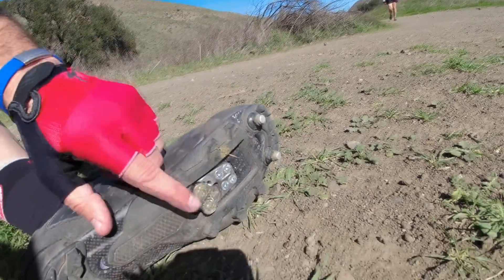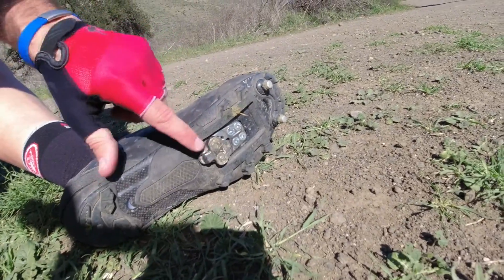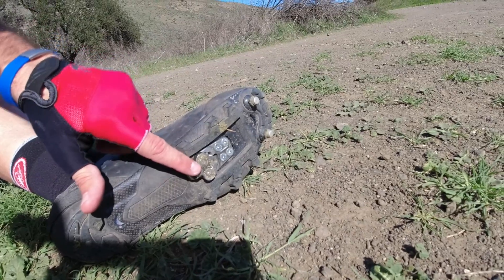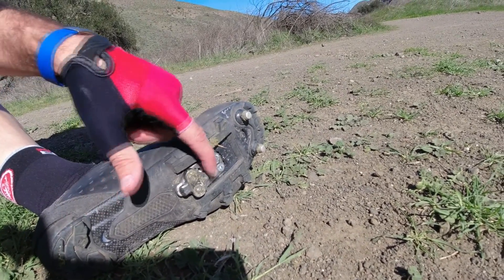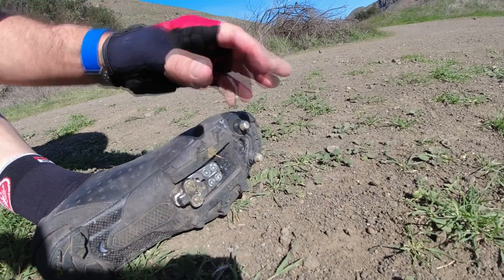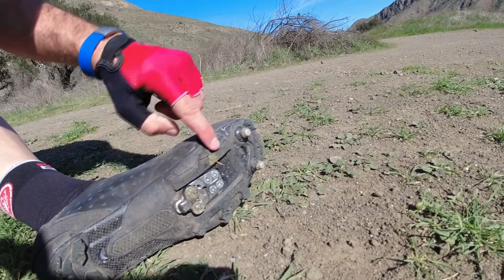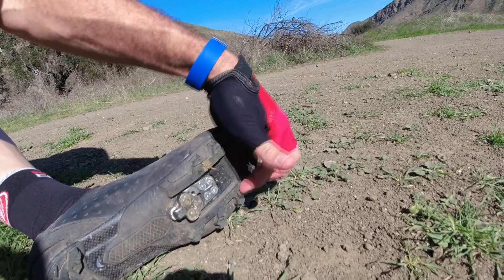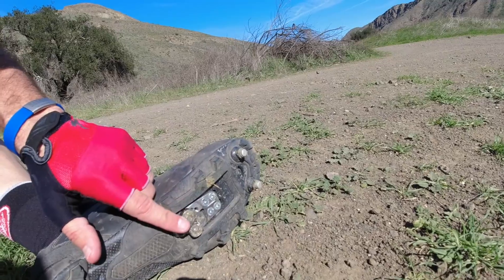The cleat itself on a mountain bike shoe is actually metal, whereas a road shoe will have plastic pieces, and when you walk on them it really wears them out. The last thing is right here on the side — it's got this really hard rubber that helps protect the actual cleat from wearing out.